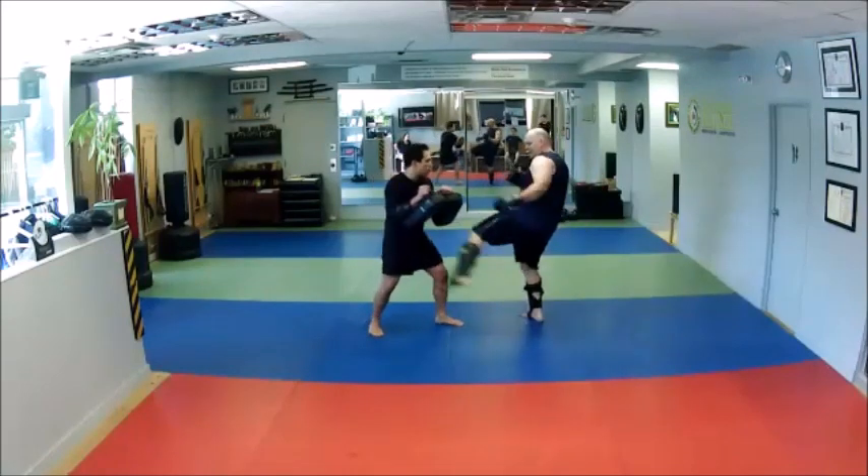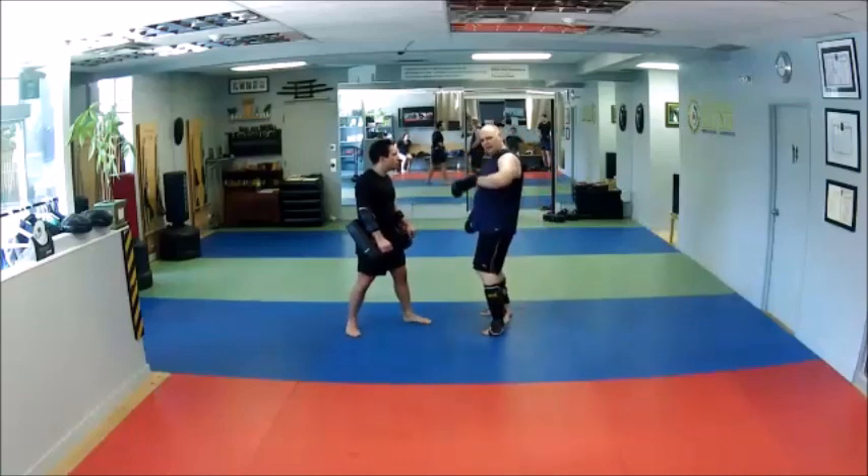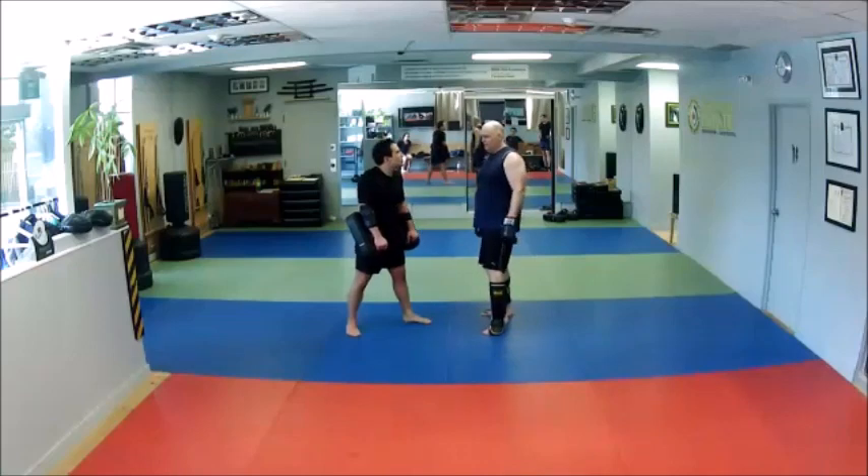Those last two kicks could be just the leg and then the body — all sorts of stuff. It could be leg, head, head down, but we're just going to do mid kicks for now.